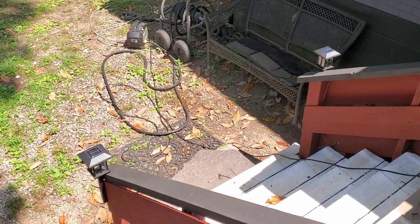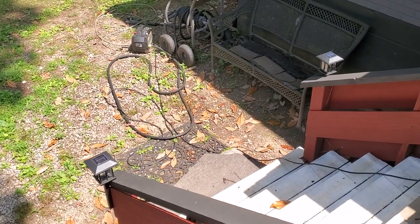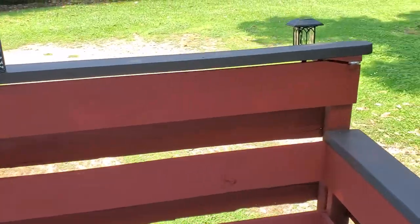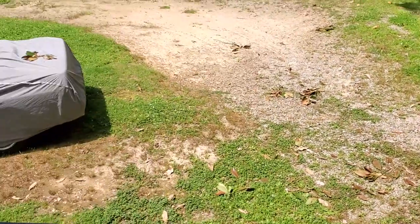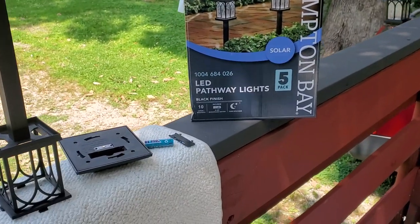I was going to start this review last night, but I figured it'd be better to start in the day and finish at night. Because there's a problem, and the problem is not looking cheap. For the price — and I'm pretty sure Hampton Bay is a Home Depot exclusive — for the price I paid, it's a great deal.